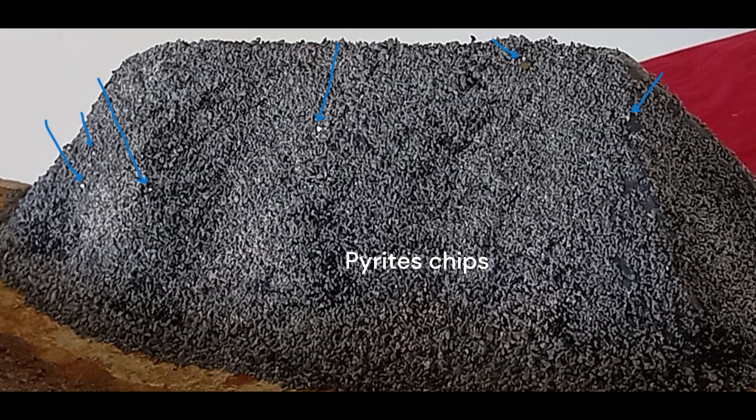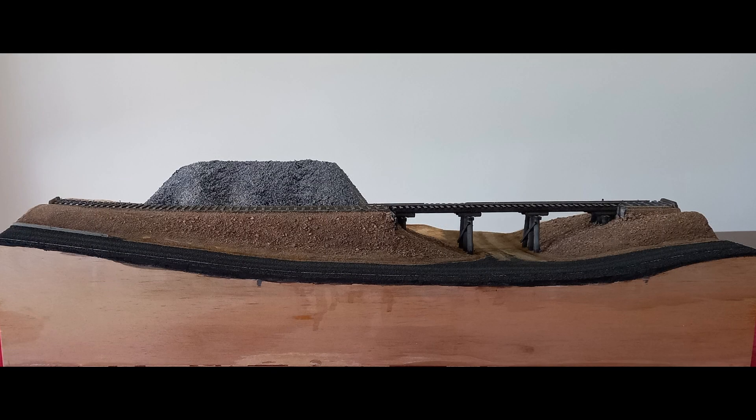For a bit of fun, I glued some chips of pyrite, or fool's gold, randomly on the heap. Although difficult to photograph, the chips do catch the light as one moves around the diorama. The completion of the mullock heap ends the groundwork. I can now move on to ground cover and scenic detailing.